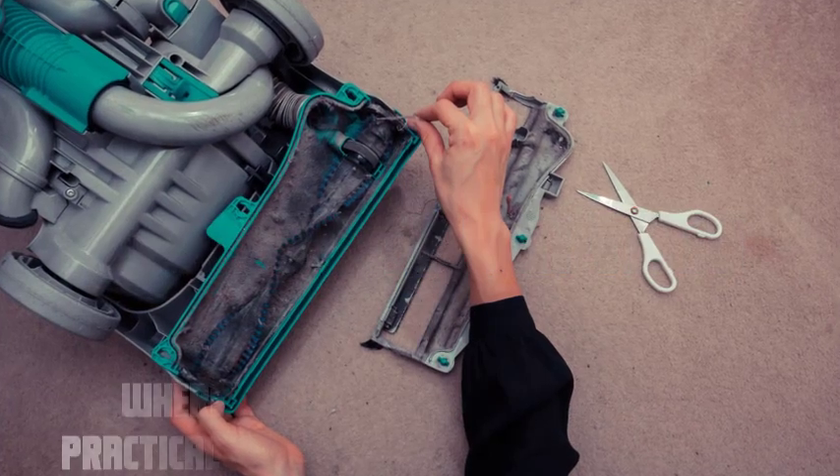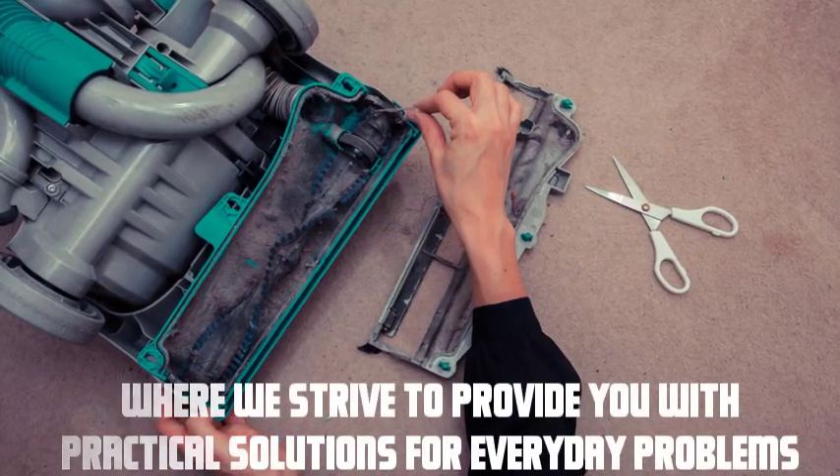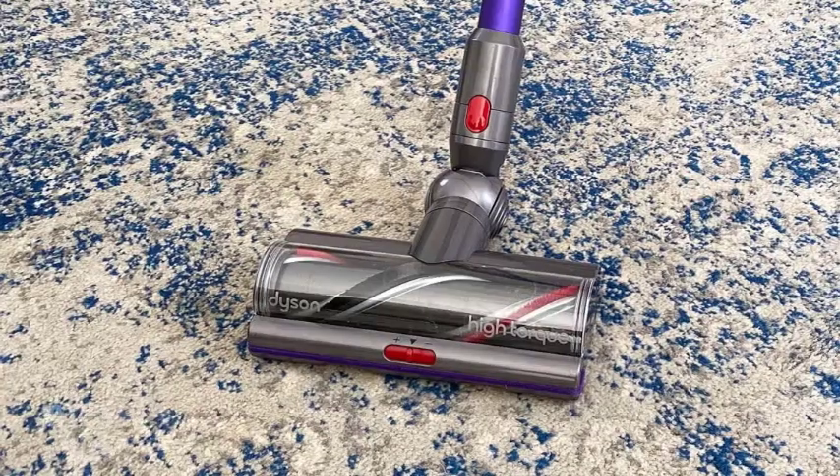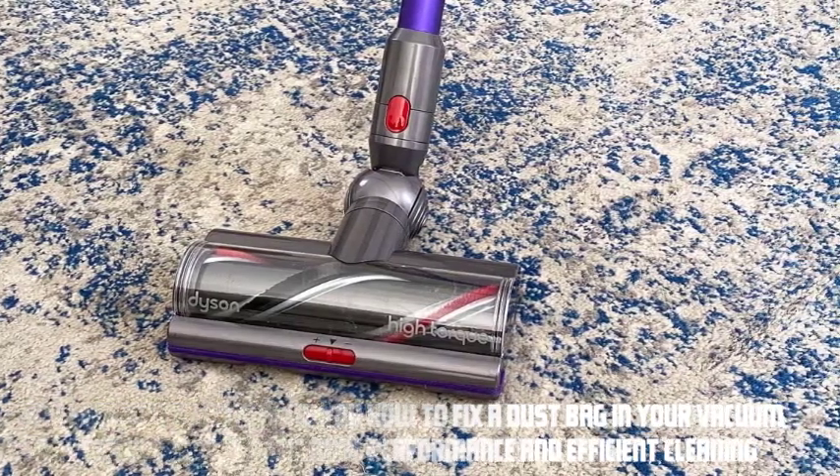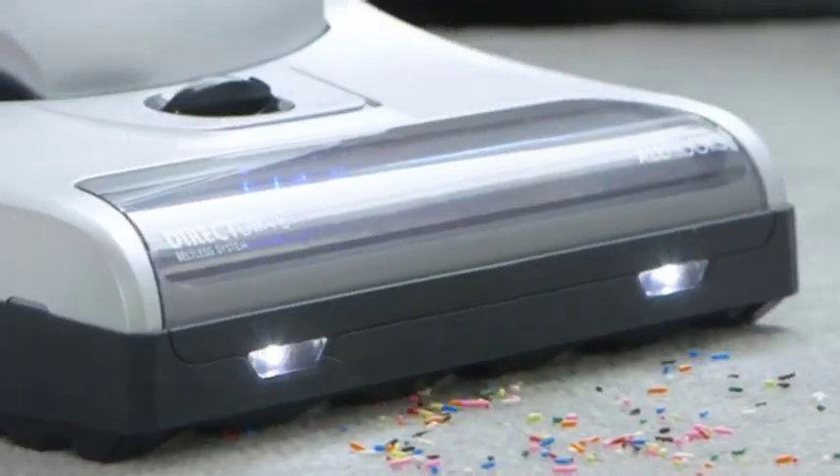Hey everyone, welcome to our video where we strive to provide you with practical solutions for everyday problems. In this video, we'll show you how to fix a dust bag in your vacuum cleaner, ensuring optimal performance and efficient cleaning. Let's dive right in.